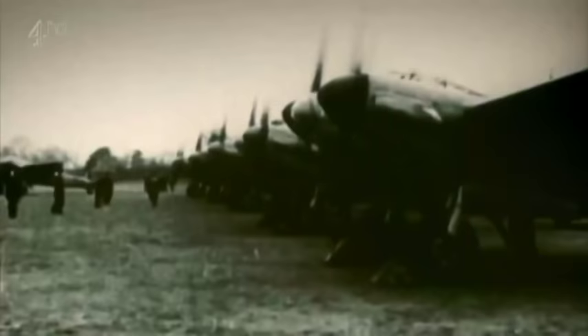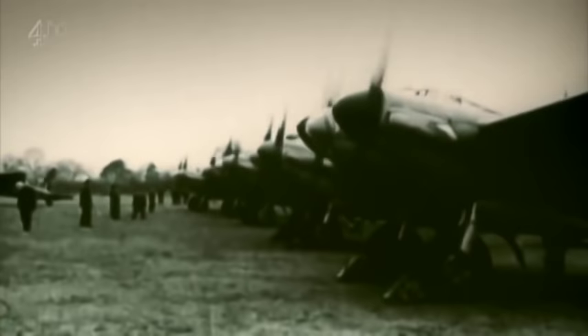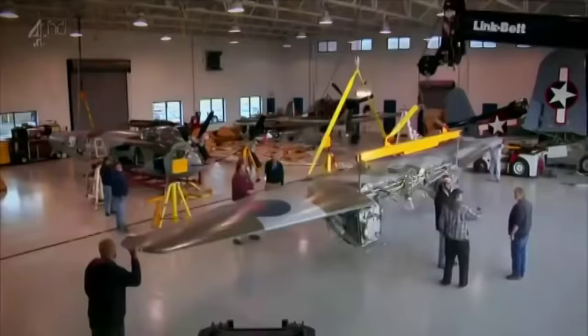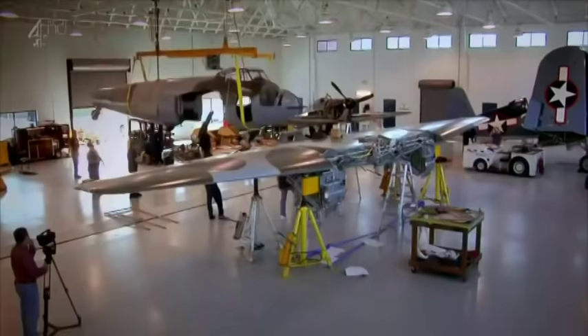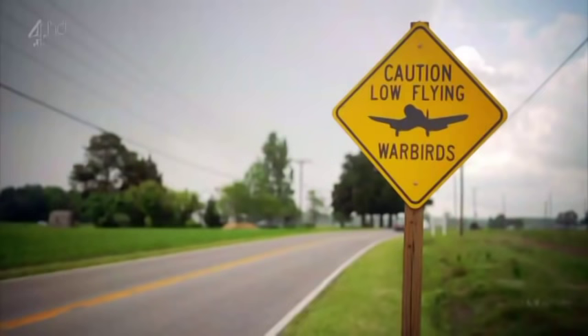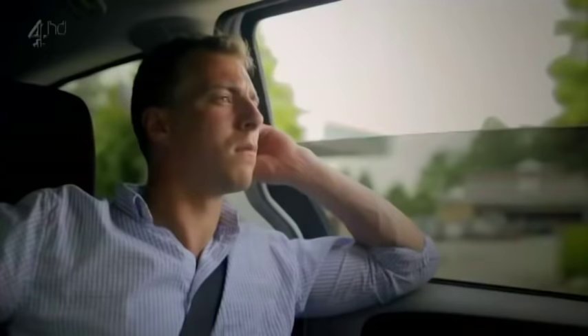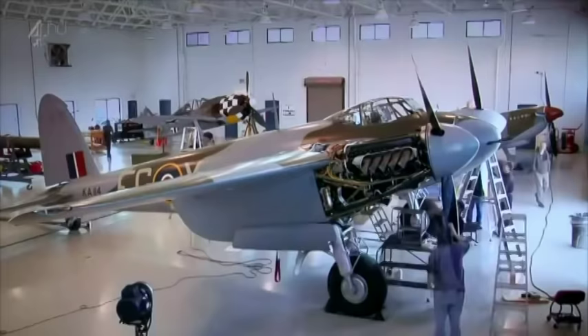For me, it was the sheer audacity of raids like this one that turned the Mosquito into a legend — and it's a legend that deserves to be remembered. But that's hard without a single airworthy example in the world. Now that's all about to change. For the past eight years, a team of enthusiasts has been working to bring the world's only flying Mosquito back to life, and I'm hoping to become the first Brit to fly in it.